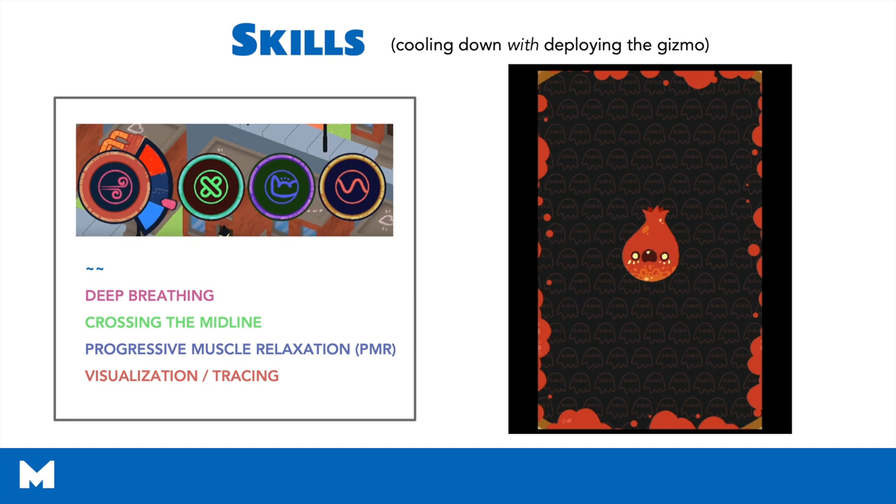Kids can choose any of these skills, and once they're all unlocked, they can swap between them. We also encourage kids to use skills from their own toolbox that we might not have on the Mightier platform. So if your kid has a skill that works for them, they can try it out and see how it affects their heart rate.